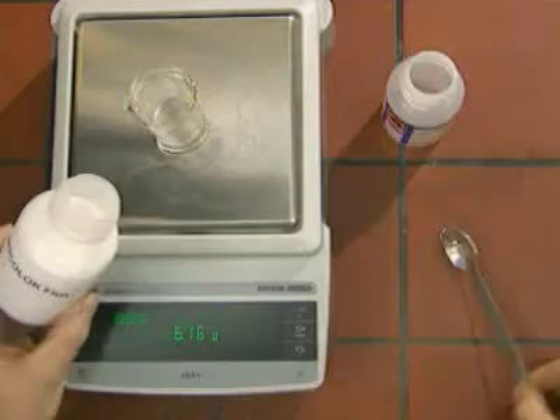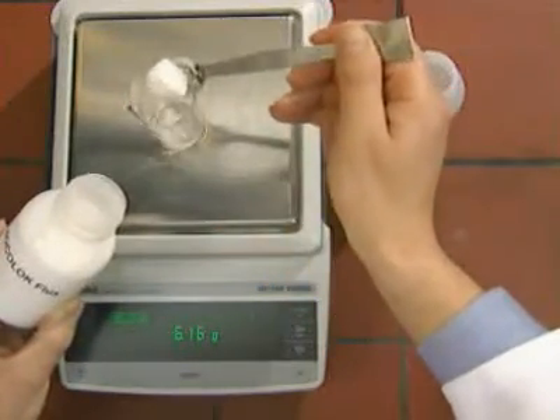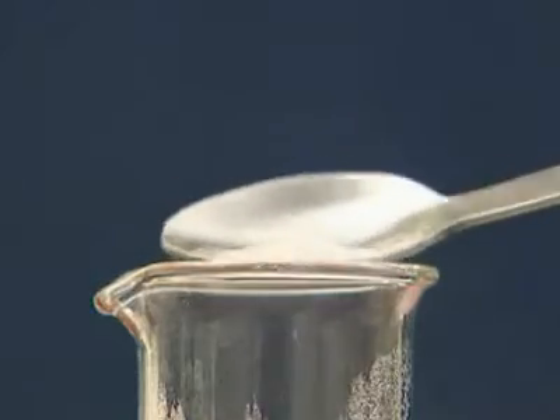The paste is mixed in a ratio of 40 percent NocoLock flux to 60 percent water or alcohol. The use of alcohol makes the paste dry more quickly.